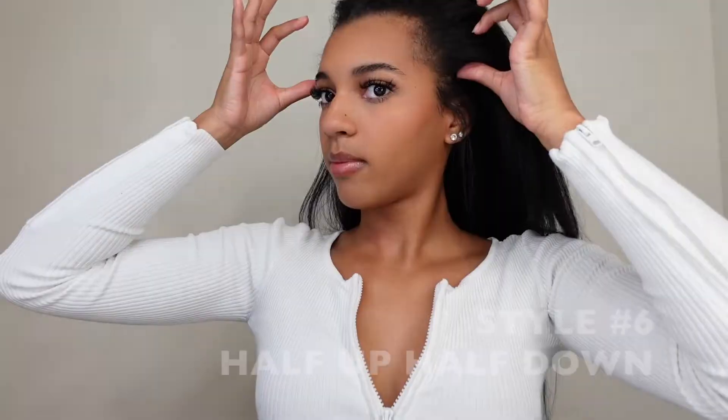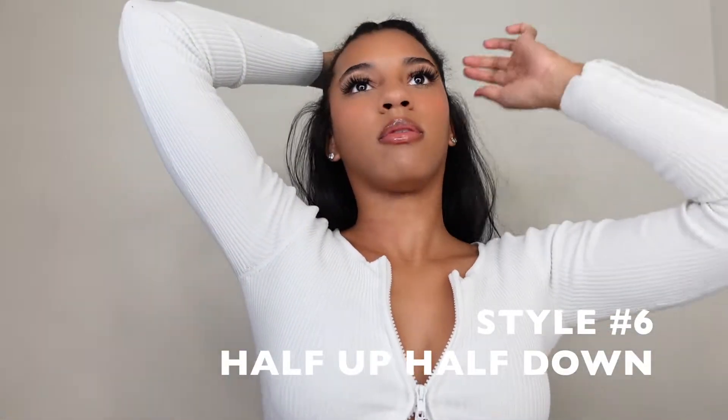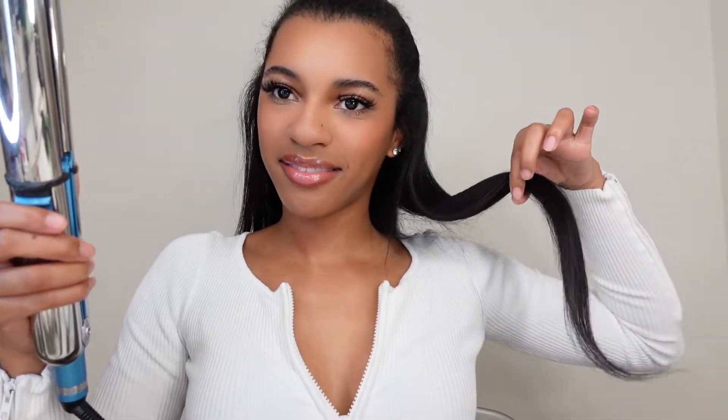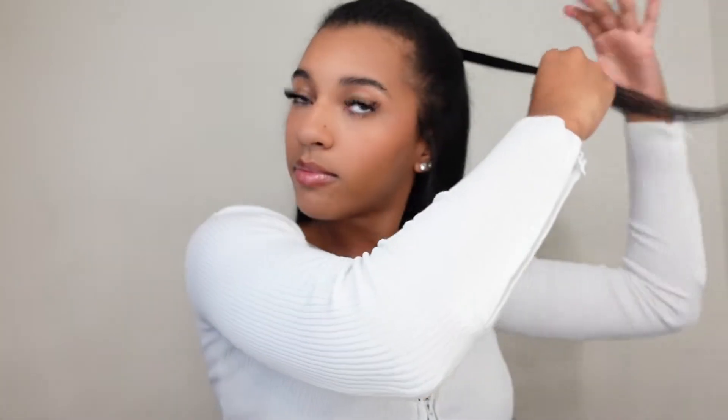Moving to style number six. We're going to take all of that out and form our regular half-up half-down. We're just going to pull the hair from the ears back, slick our hair down, and tie it up. We're going to use our flat iron to swoop in the top part of the half-up half-down and swoop out the bottom part. We're going to take our piece out of the top part and wrap it around just to make it look neat and structured. Then flip out your hair however you please to make it look a little less flat. And that's it.